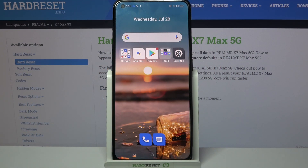Hi, in front of me is Realme X7 Max and today I would like to show you how you can turn on easy mode on this device.